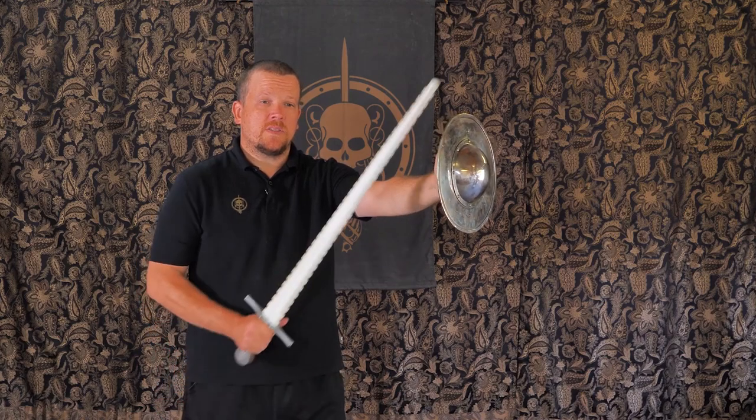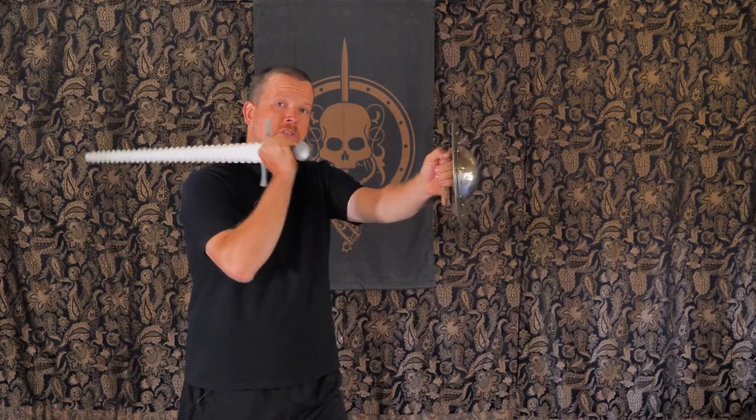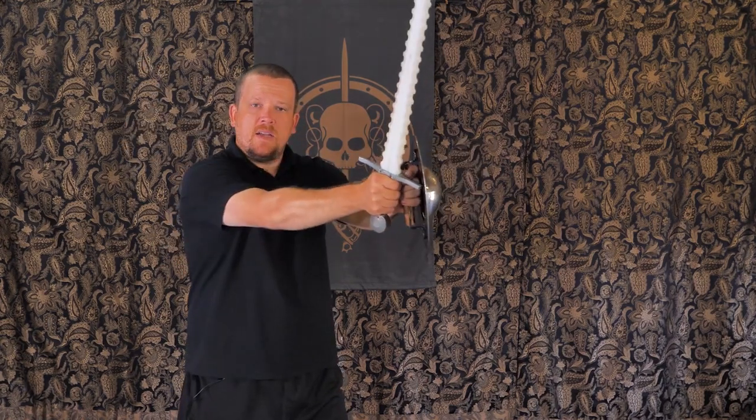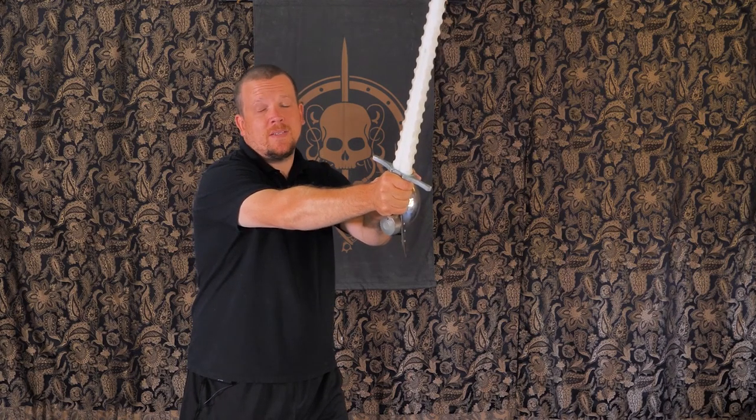The other aspect you want to keep in mind is you want to keep your shoulders perfectly square whenever you're throwing a strike with a sword and buckler. This way, when the attack comes out, your fingers aren't past the buckler's ridge and exposed to incoming attacks.